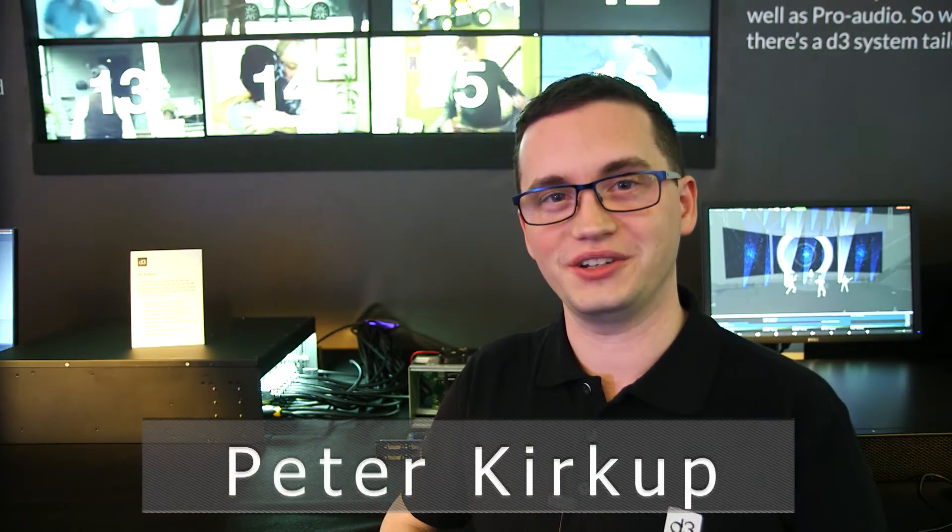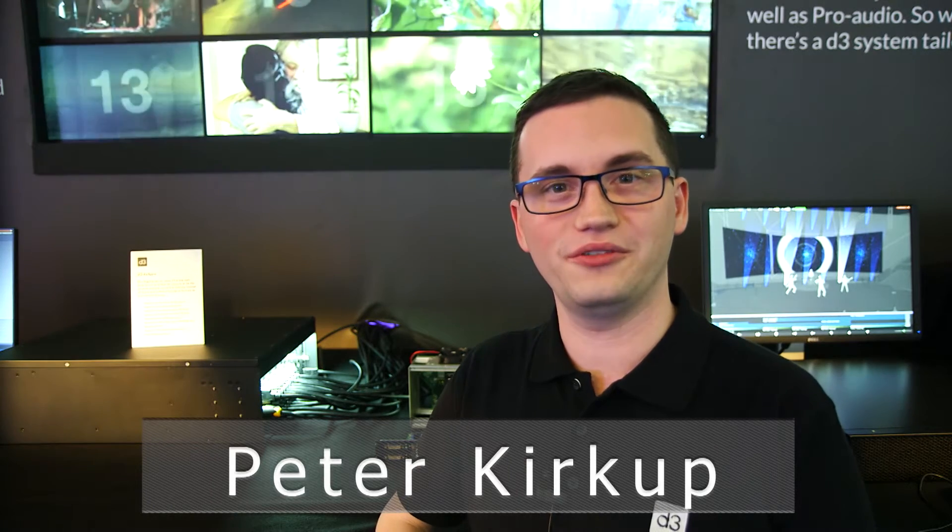Hi, I'm Peter from D3 Technologies and I'm here to talk about our 4x4 Pro. The 4x4 Pro is our flagship product and it's a video playback and media control server designed for the emerging 4K marketplace of video playback.